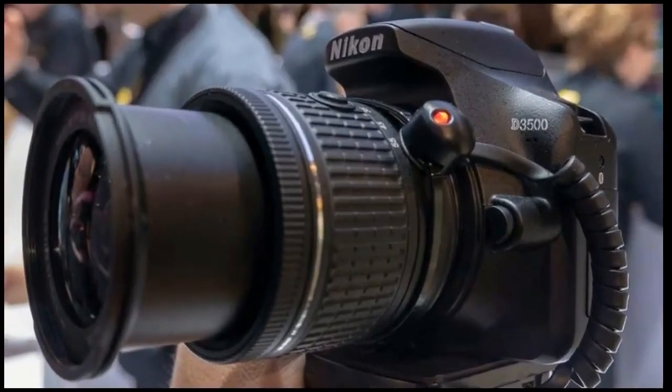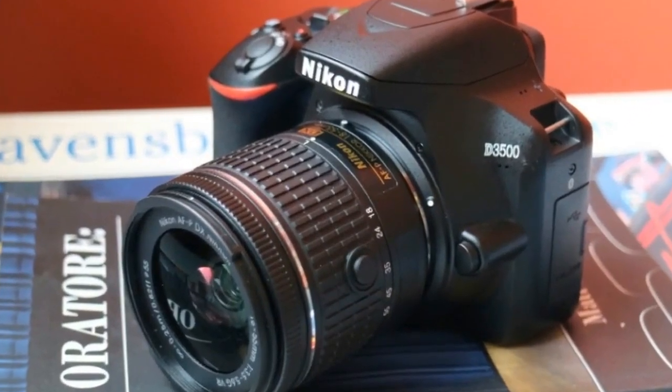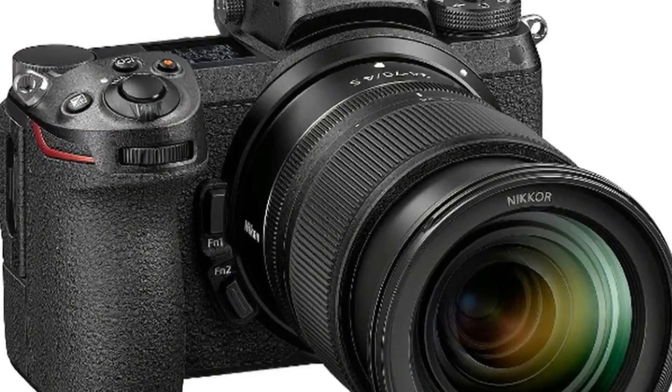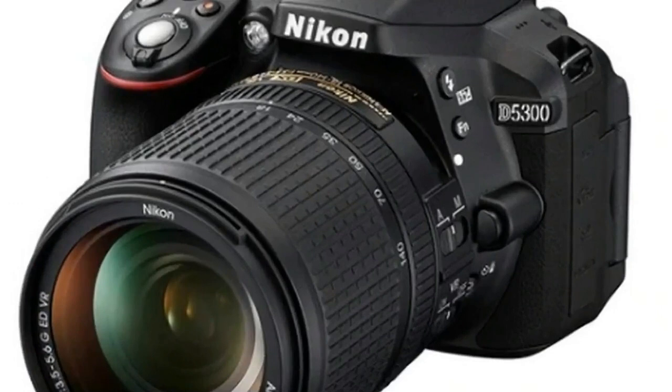That's not forgetting the fact that you can change lenses, so while you'll likely buy the D3500 with a standard 18-55mm kit lens, to make the most of any DSLR you'll want to add more lenses over time to suit the subjects or genres you like to shoot.